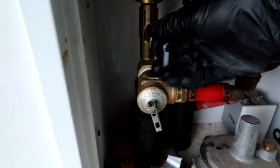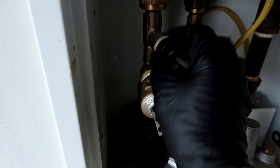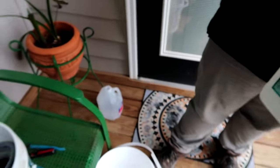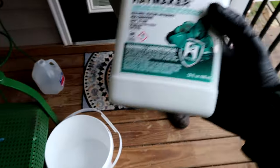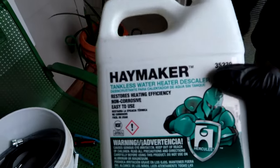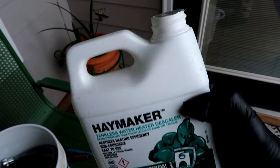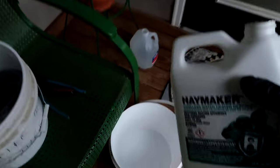Gas is off. So we're going to open these - if your water heater doesn't have this valve then you won't be able to do it like this. Make sure that valve is open, that one right there, if yours has it. So what we got here - Jay Booty is with me - we got some Haymaker water heater descaler.